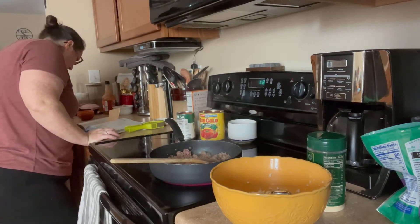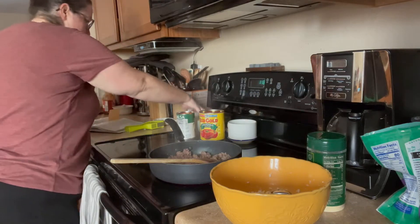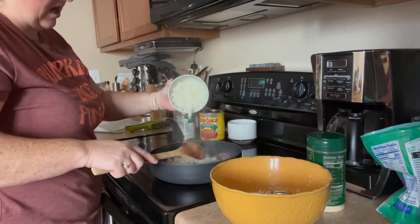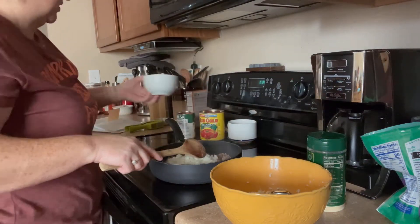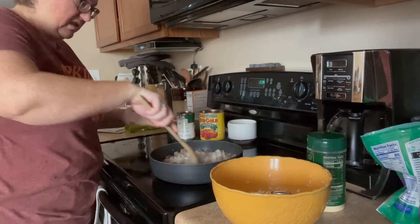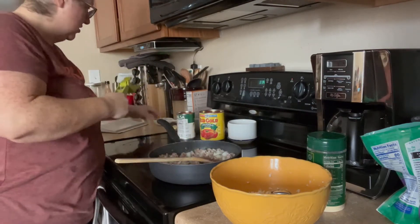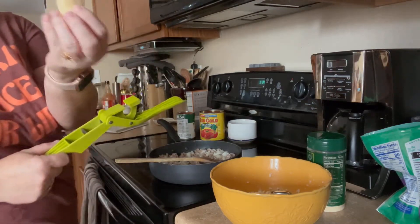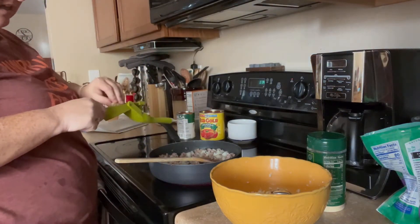I did not use the olive oil nonstick spray that they said to. It also called for one small onion — this was more like a medium onion, so I don't know if I'm going to use all of it; we'll start with that and see where we're at. And then one clove of garlic — but of course, in Texas, these are the size of our cloves. They're humongous, so let's see if we can get it in there.